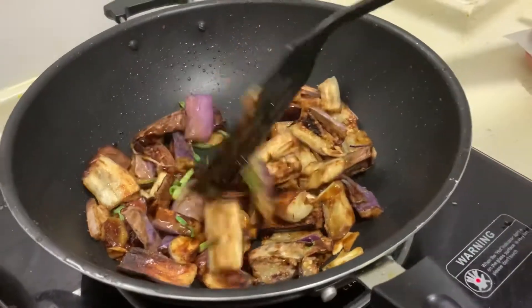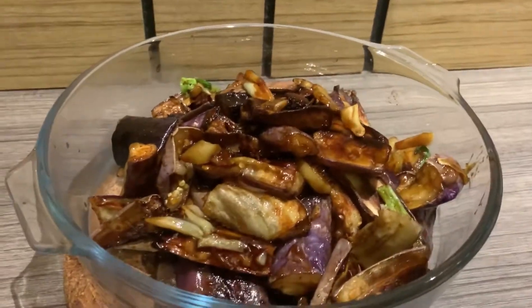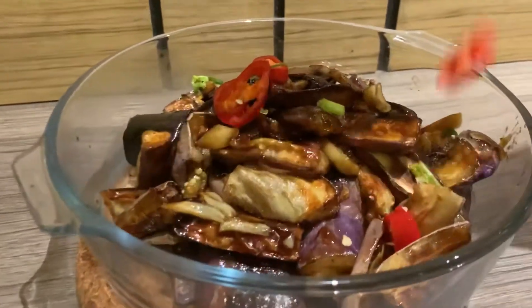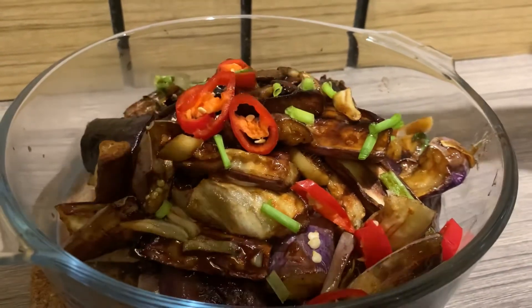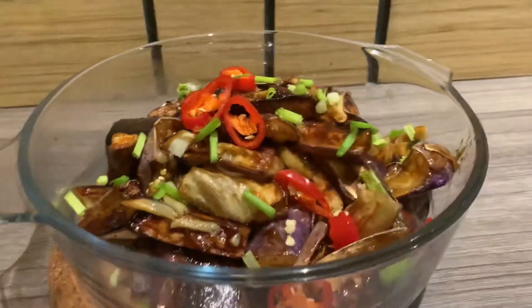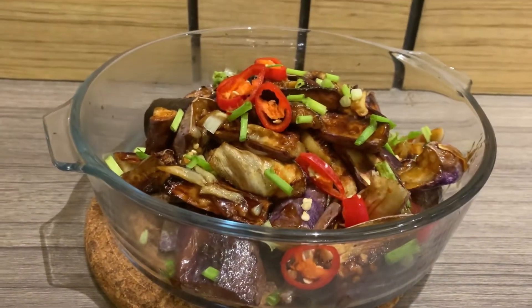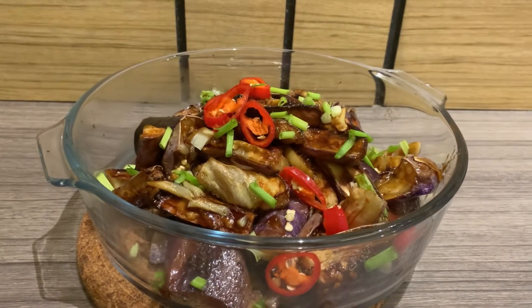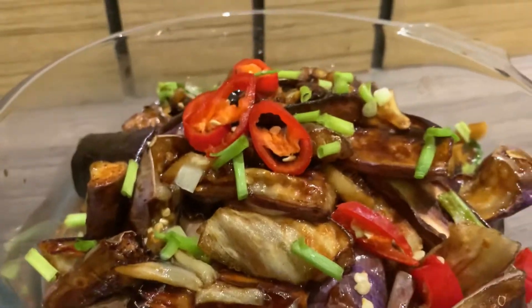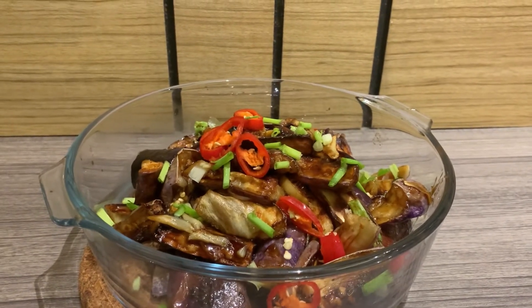Your dish is already done — get it off the fire and serve it out. The dish is ready, but for garnishing, if you want to make it a little more presentable, you can add in red chilies as well as spring onions just for garnishing purposes. And this right here is Chinese eggplant made at home — absolutely delicious. It took a really short time to make, and we really hope you enjoyed this video. If you did, give us a thumbs up, leave a comment, and don't forget to subscribe. See you in the next video!